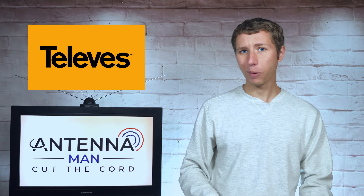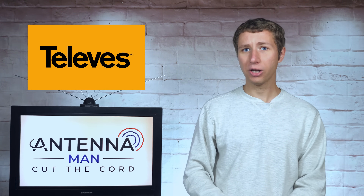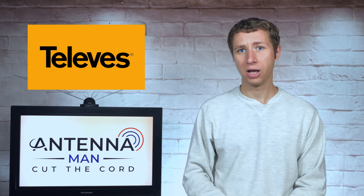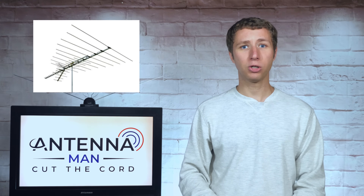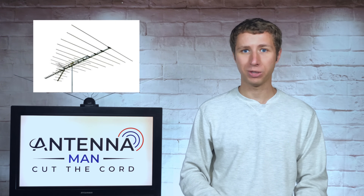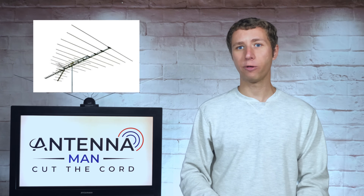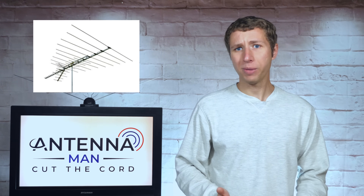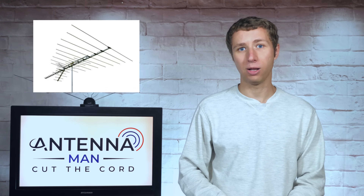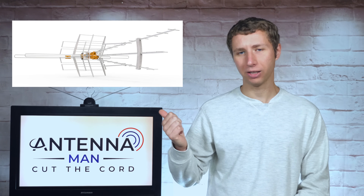While this is a sponsored review, I truly have a lot of respect for Televis. They are one of the only antenna companies innovating antennas and other over-the-air products. The other companies seem to just reuse the same antenna designs over and over again from decades ago. While those old designs will still work well for many areas, the UHF band has shrunk, requiring slightly larger elements, and Televis has taken this into account when redesigning this antenna.